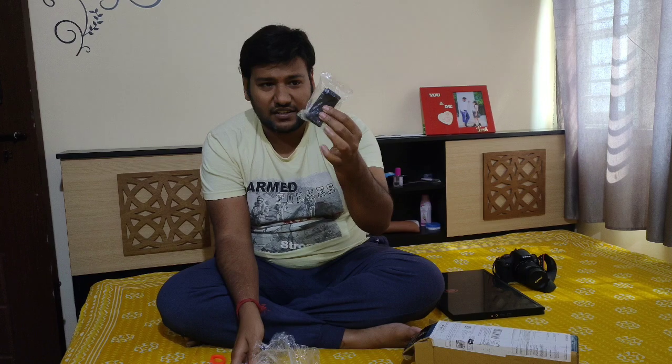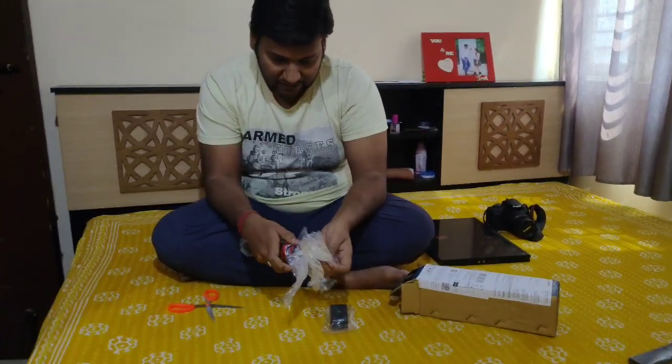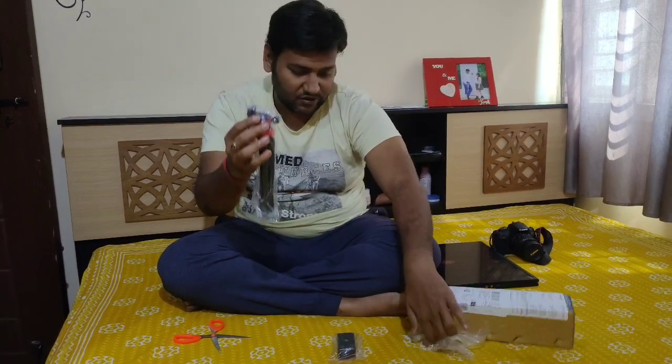There is a mobile case holder included, and this is the actual tripod.